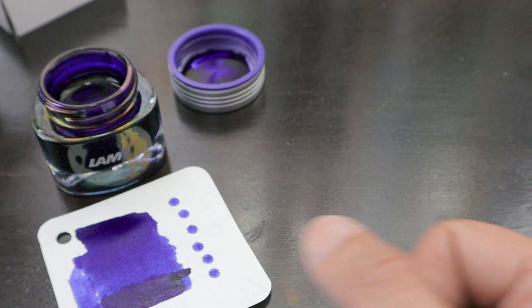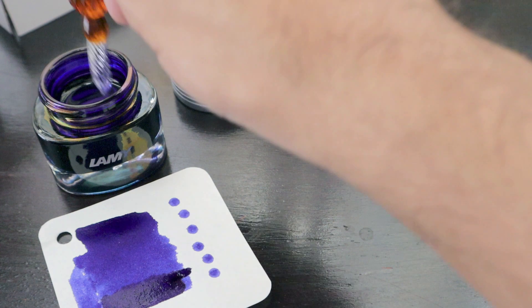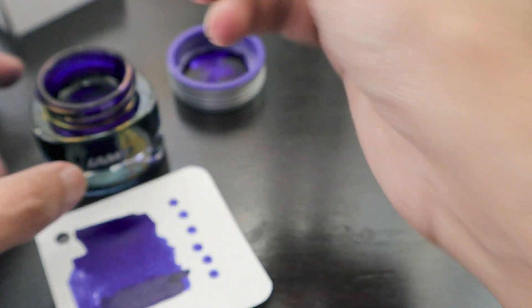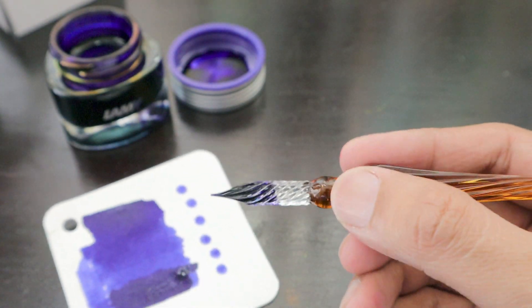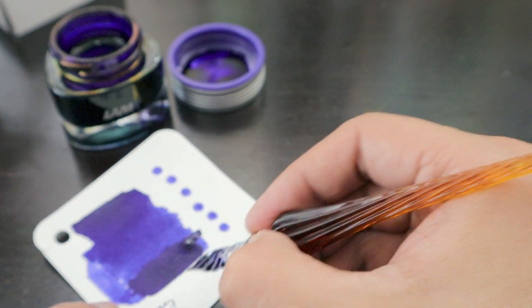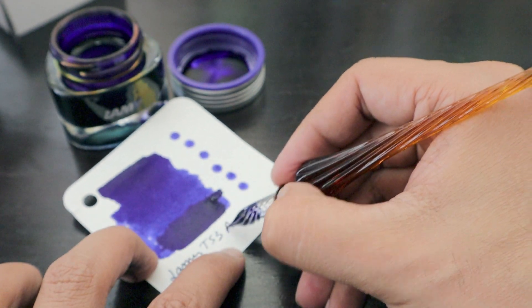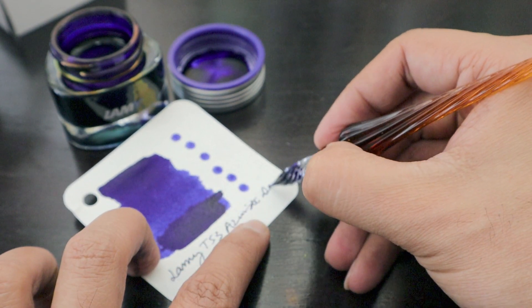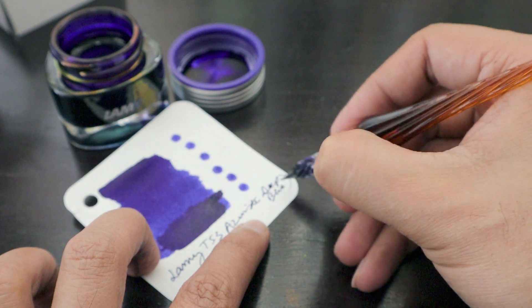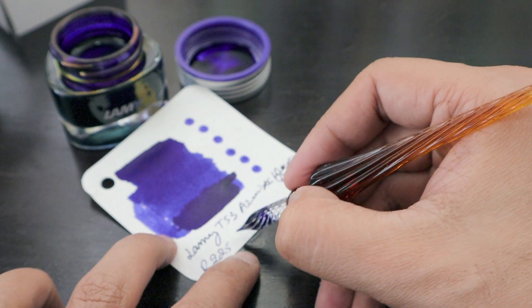We are going to bring our glass pen and dip it in the ink. This ink is called Lamy Deep Blue Azurite, Lamy T53 Azurite, which is also equivalent of deep blue, and we got it for 225 rand.